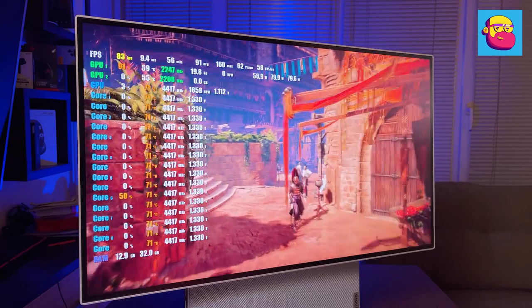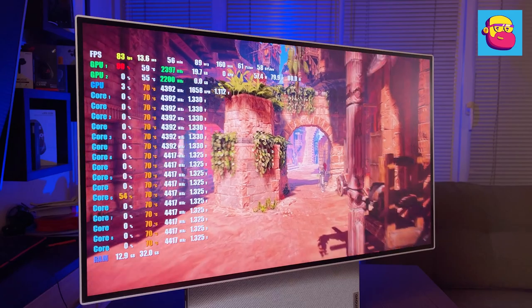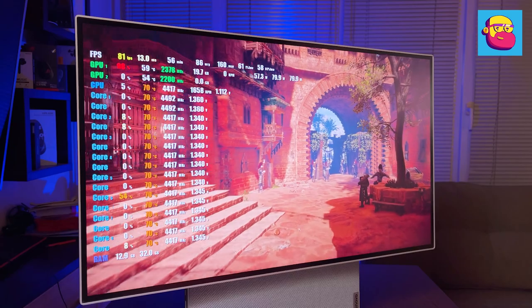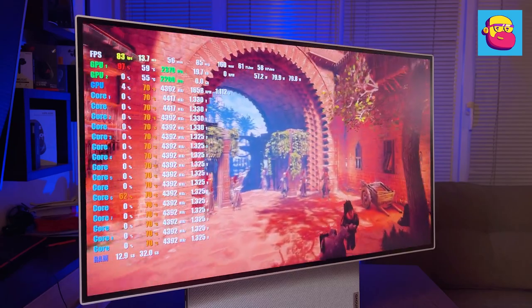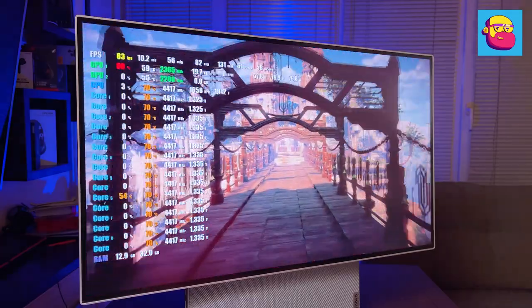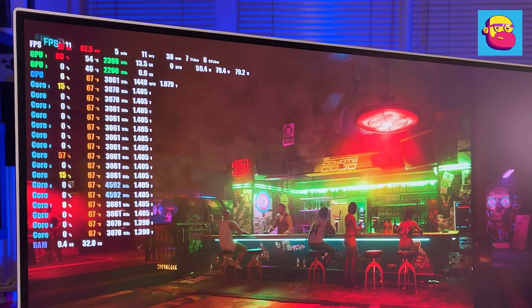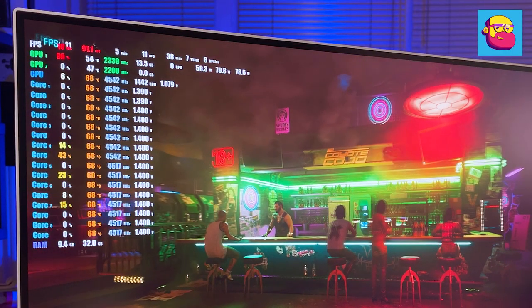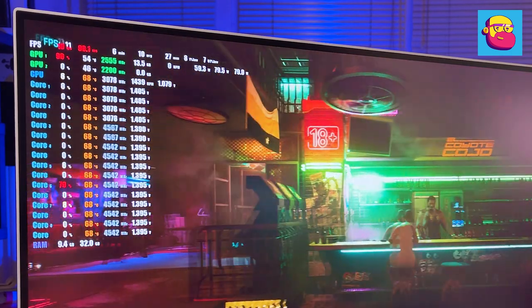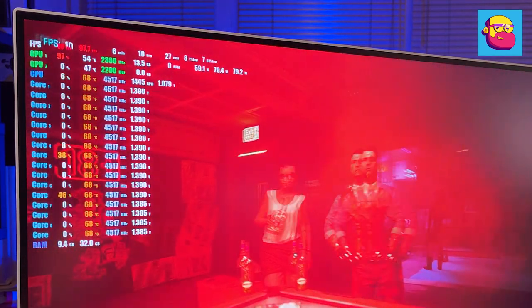Even a mobile RTX 3080 is not always able to show a comfortable frame rate at 4K resolution, and 1440p is often too much for this card, so I chose Full HD resolution for gaming tests. It is able to achieve comfortable fps at this resolution, especially if you don't abuse ray tracing and enable FSR when possible. At 4K even on medium settings, Cyberpunk runs at only 11 to 12 fps.